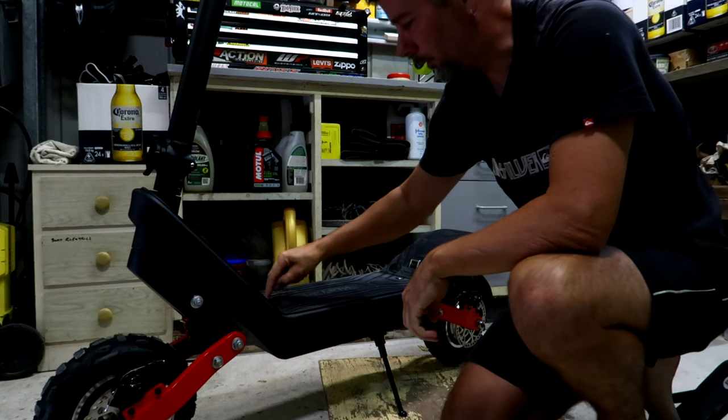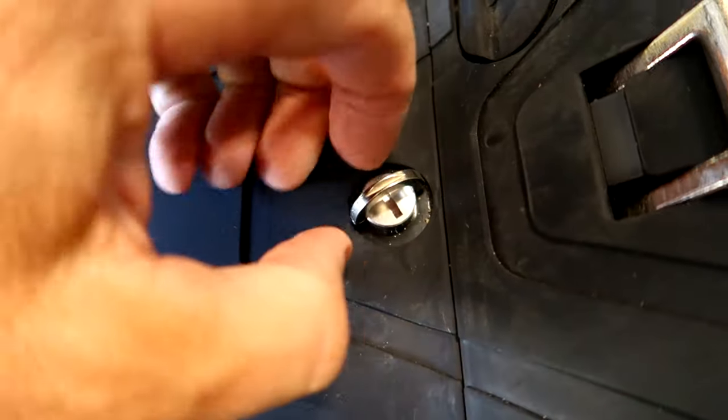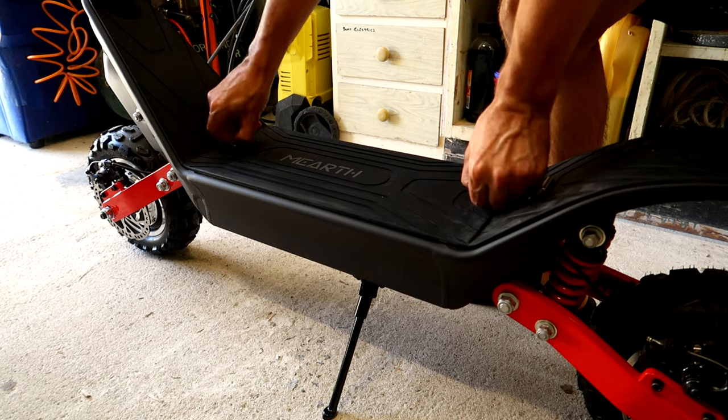To remove the battery, we've got two quick-access bolts in the top here. Just undo those and you can get to the battery compartment underneath.